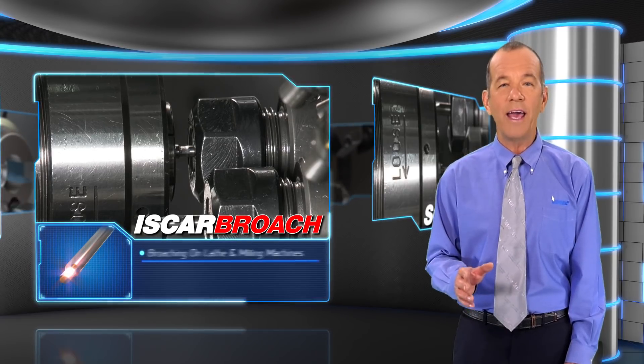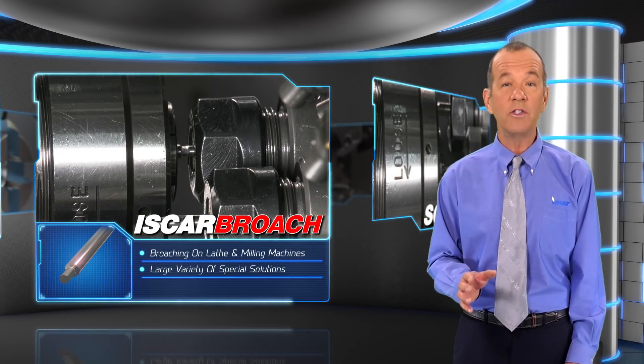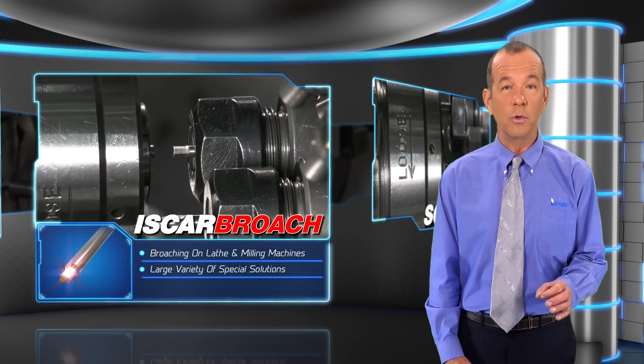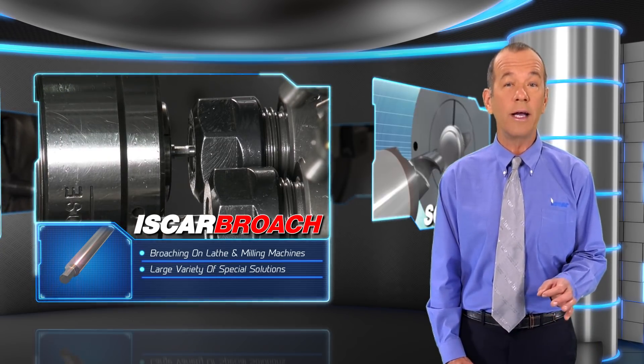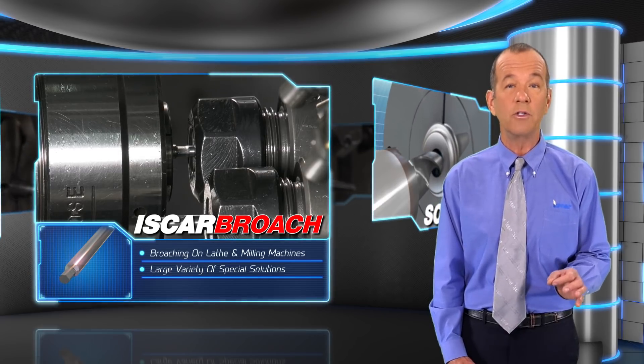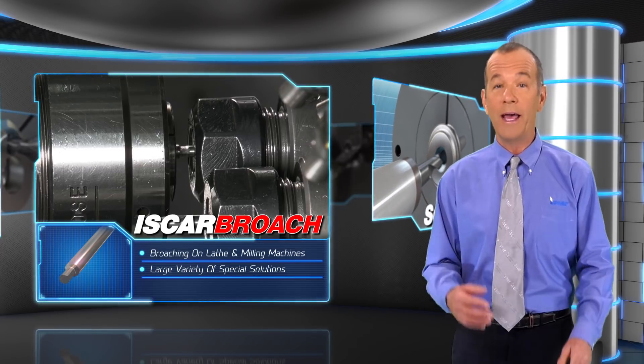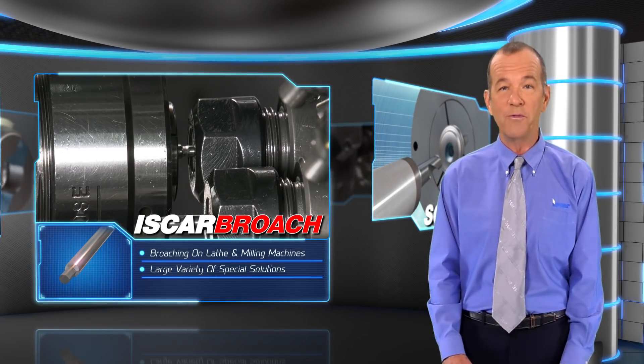Iskar Broach high accuracy tools are intended for broaching keyways on lathe and milling machines. Iskar Broach tools also offer a large variety of special solutions for different broaching profiles such as various tooth shapes, square, hexagonal, and other required profiles.